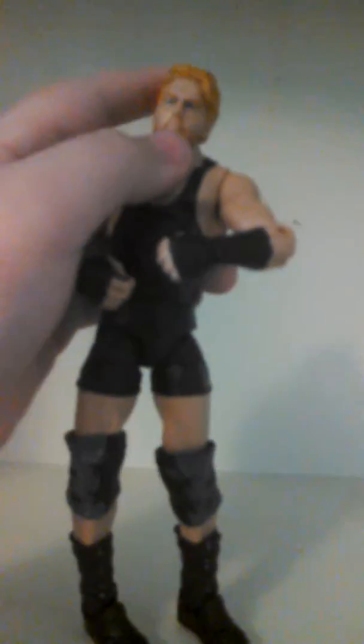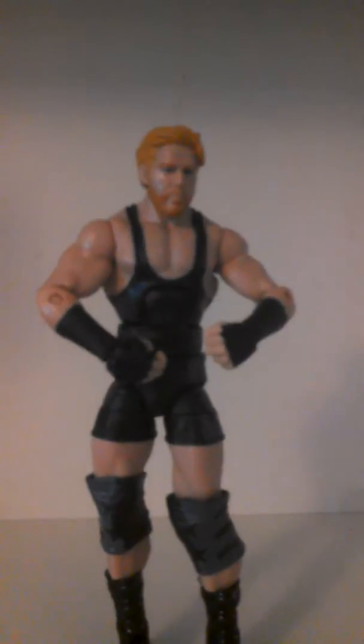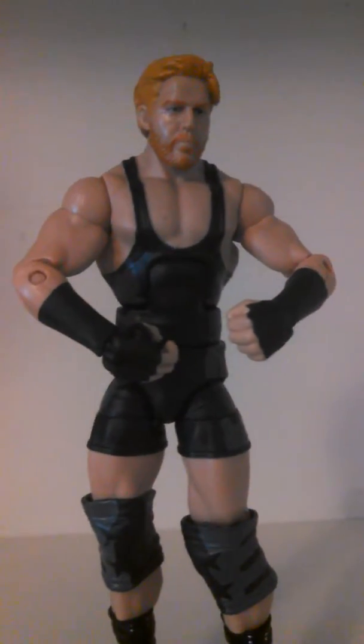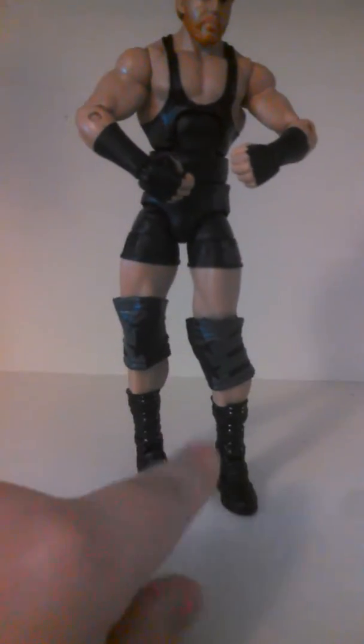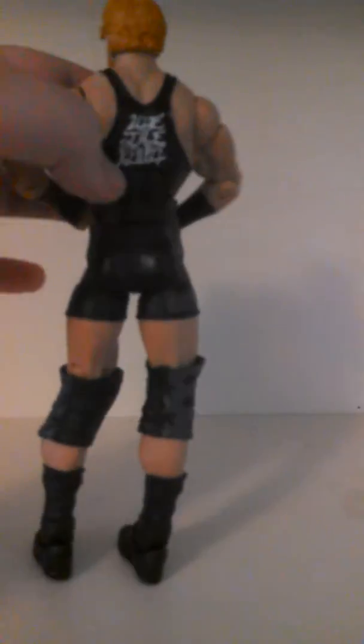Let's see real quick and I'm going to show you. Here he is. I really like his head scan if you guys can see that. So he has the very nice ginger head scan. He has the very nice knee pads. He has the elite articulation. Let's turn to the side here — you can see his sideburns. Let's turn to the back here. There's the chest articulation.